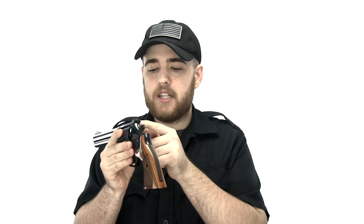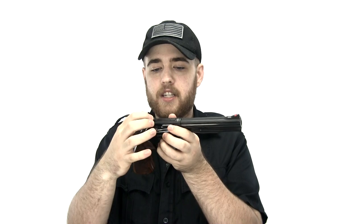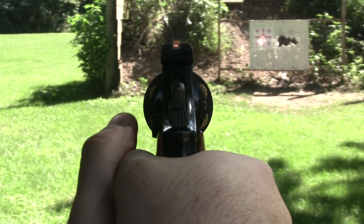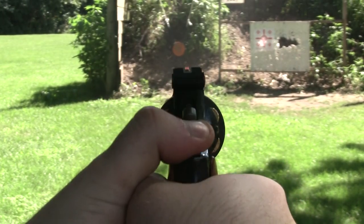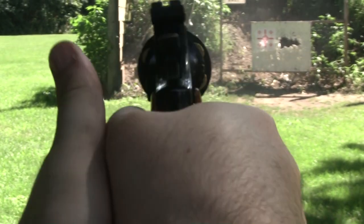Not that it isn't a good quality sight — I really like that it's adjustable for windage with the screw on the side, and elevation is adjusted by this screw. But what I don't like is the white outline is thin. When you're focusing past the rear sight you kind of lose that white outline. The cheap Glock sights have a thick white line that's really easy to pick up, whereas this one you kind of look past it.